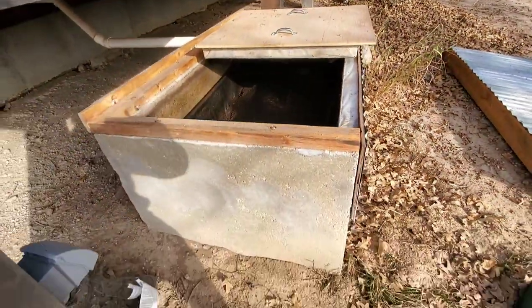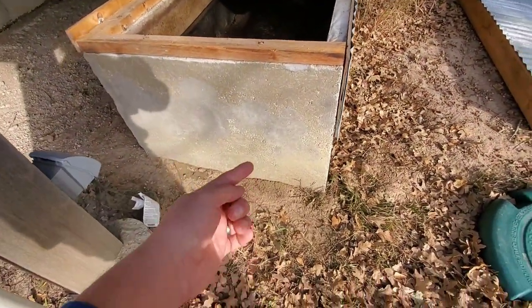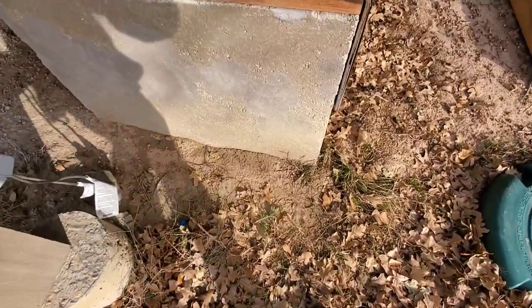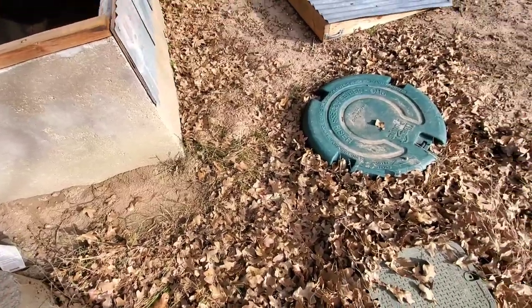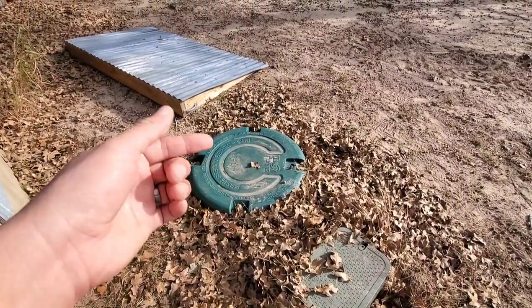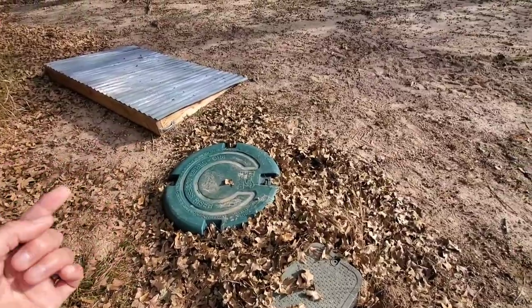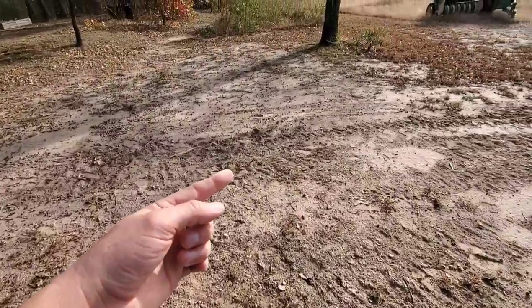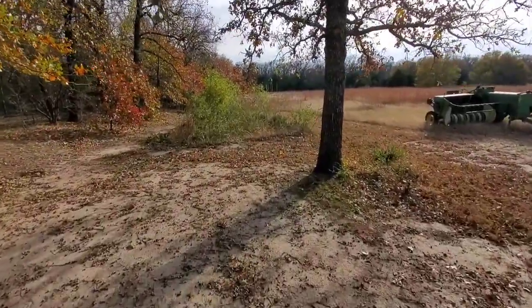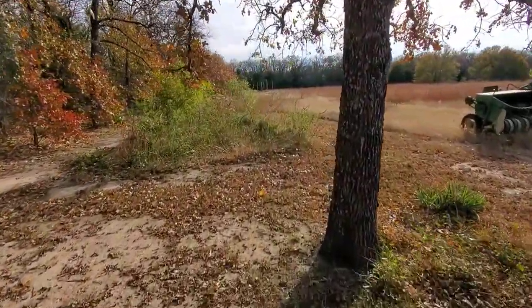From the bottom there is an outlet, and it's kind of hard to see here because there's a backflow preventer. Because it's flatland, there's a pit, and in this pit is just a sump pump that pumps underground on a pipe out to a small constructed wetlands.